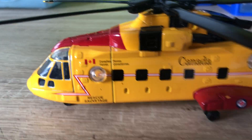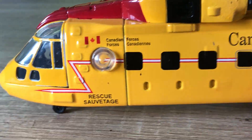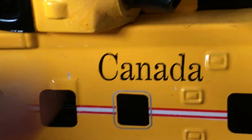Still, excellent toy or model. Just zooming in on the decals. Canadian Forces — in French too — Rescue, and the Canada logo on it.